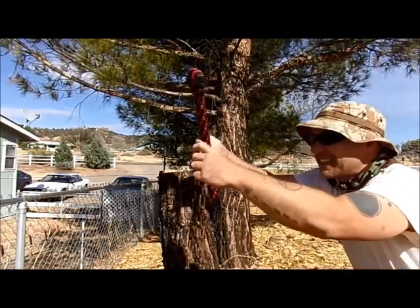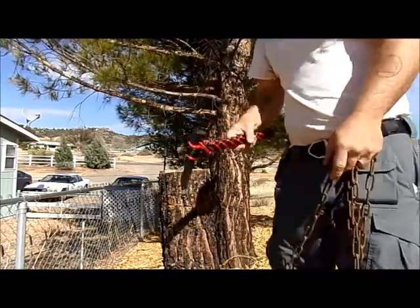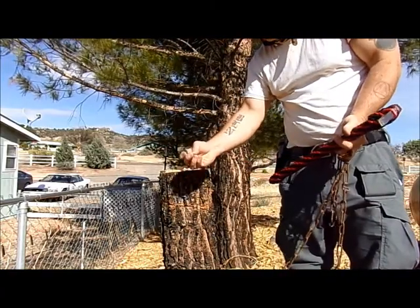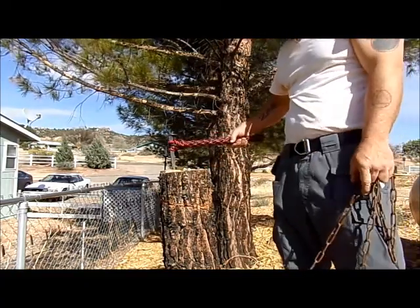Look at those links — super sturdy, man. That lock just gave it up. That lock's not even a year old. Hasn't really seen much weather either.